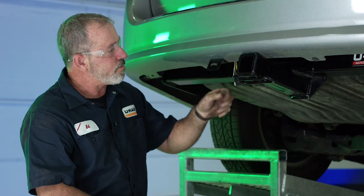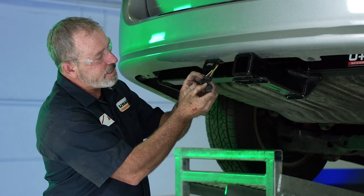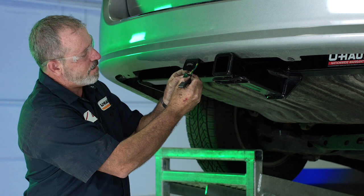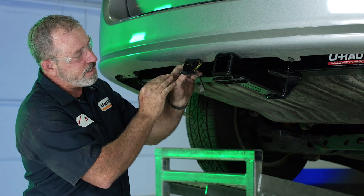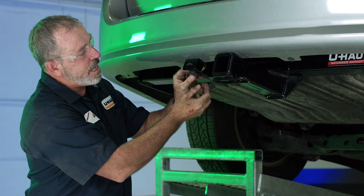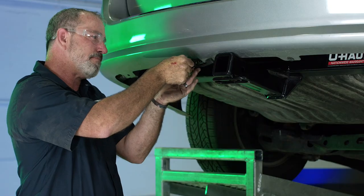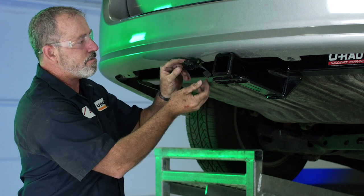Now that we've got our 4-flat bracket mounted, we're going to go ahead and take our 4-flat here and the dust cover that comes with the product and just wrap it over. This dust cover is going to keep dirt, grime, and corrosion out of the 4-flat ports. We'll just push the 4-flat right through the bracket — it's got little grooves on the side that lock it in. Just like that, close the cover up.